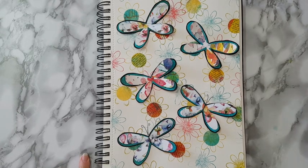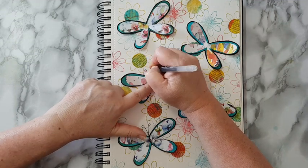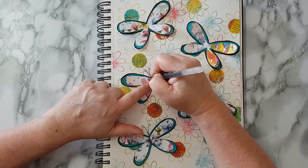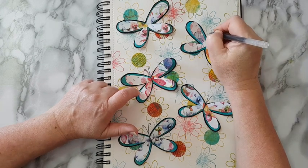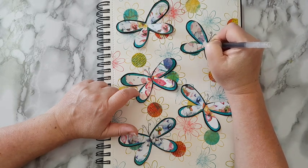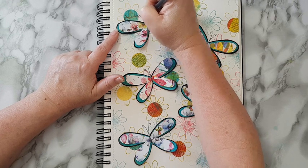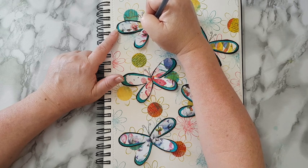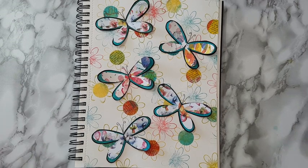Everything is in place and now I'm using a black gel roll pen — it doesn't have to be a gel pen, you can use whatever you like, even just a black pen — and I'm doing the antennas and some kind of body, which is not really necessary. These are just whimsical butterflies and I figured I'd add this detail, but otherwise it's really not that important. And this is it — that's my spring page and I really like it! Thank you for watching and for leaving comments below. See you in my next video, bye for now!